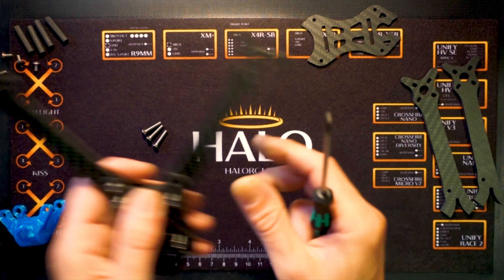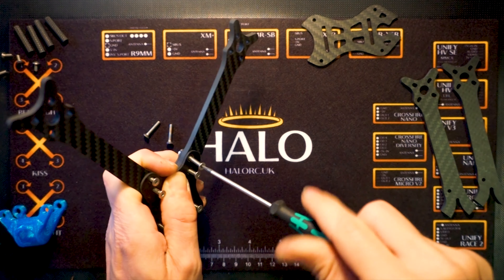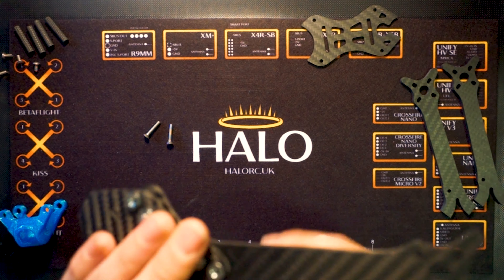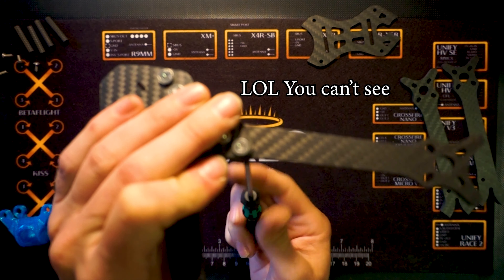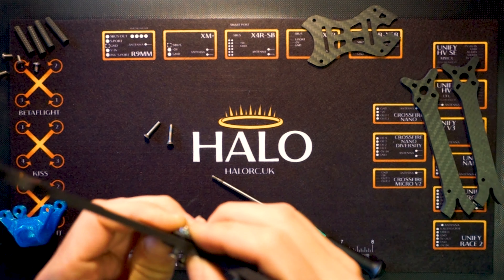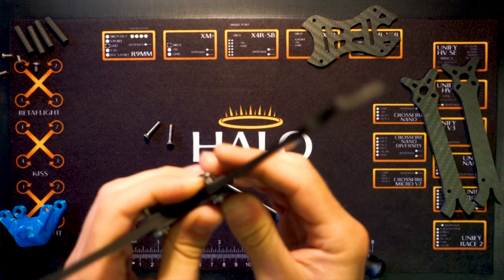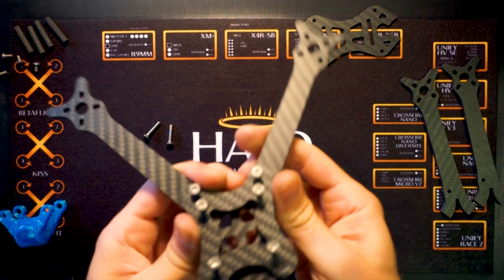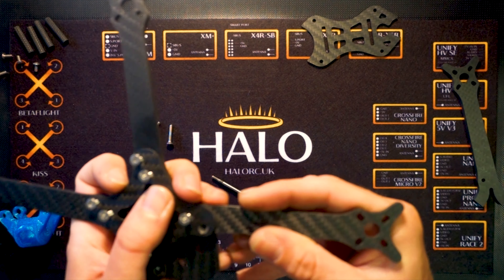The arms have only got one actual hole and then a slot. The slot goes into that inside bolt, and then your second bolt goes through that outside hole. It means that when you come to replace an arm, all you have to do is remove this bolt and loosen the one that's in the stack — it shouldn't affect your stack too much — and then you can just pop it out and stick another one in. This little knobbly bit you always want pointing to the inside of the frame.